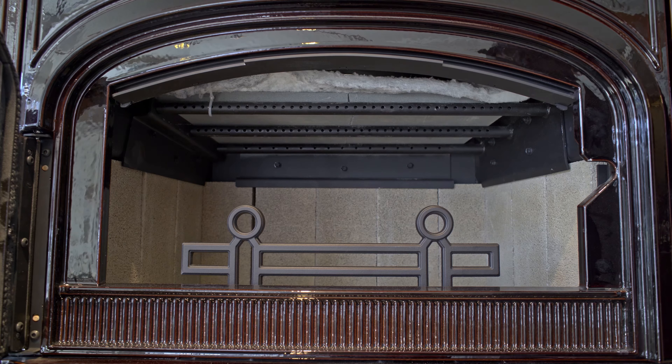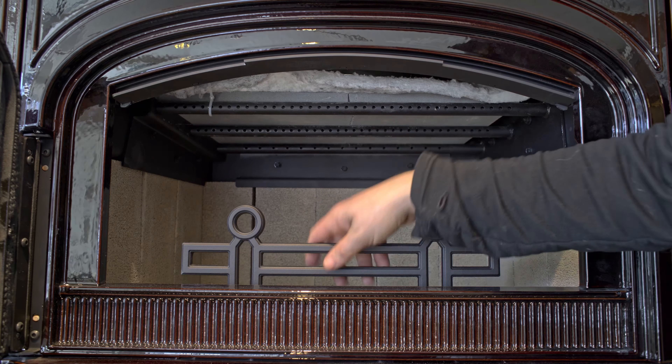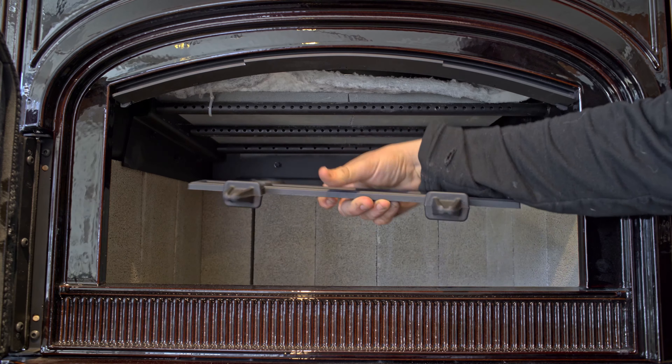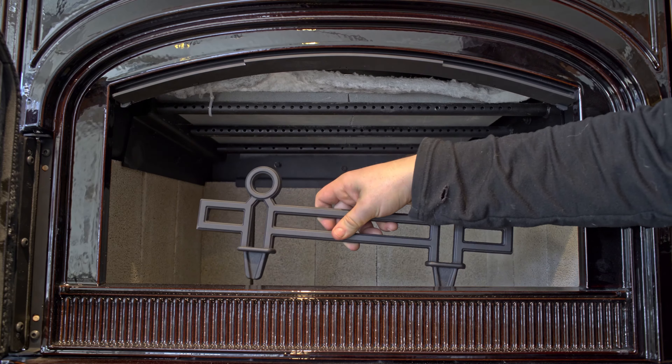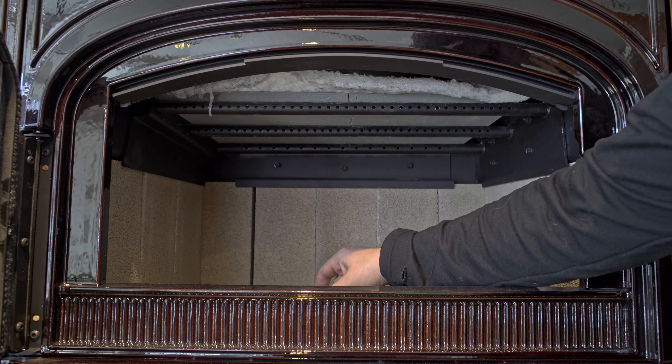I do like this new and-iron a little bit better. It's a one-piece and-iron that easily lifts out. These and-irons are really great for making it so that you can really load up your fire — you don't have to worry about the wood rolling forward onto the glass and making it dirtier than it needs to be.